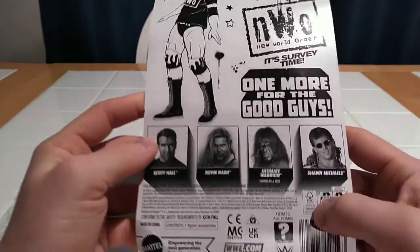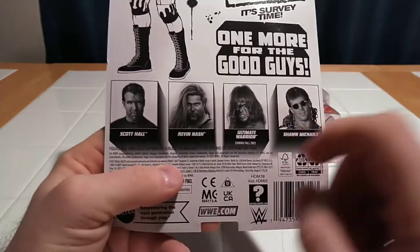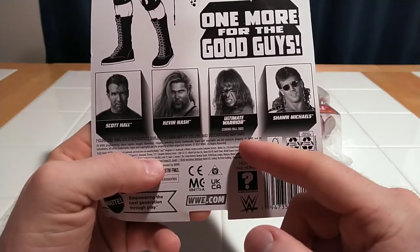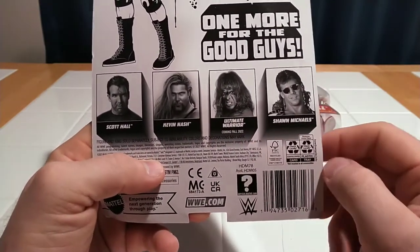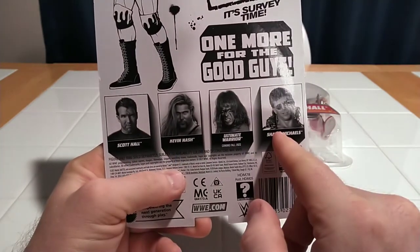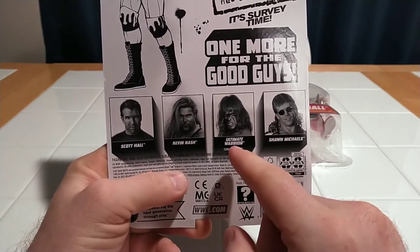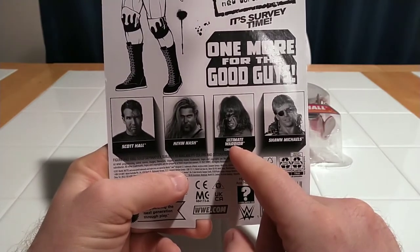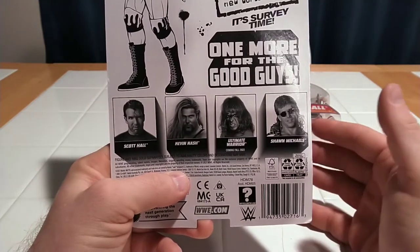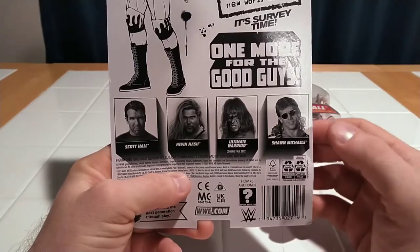There's much to be desired in the background because it's just a bunch of random cartoon characters. But they feature the main star, Scott Hall, on the front in his NWO garb. And on the back we get the lineup for this particular wave, which would have been Scott Hall. I'm still waiting on my Kevin Nash, my Ultimate Warrior, and Shawn Michaels. I originally ordered Scott Hall, Kevin Nash, and Shawn Michaels together because the Ultimate Warrior figure was delayed and should be shipping around the same time as the next wave, which would include Papa Shango, Million Dollar Man, Mankind, and Undertaker.